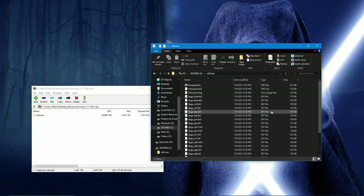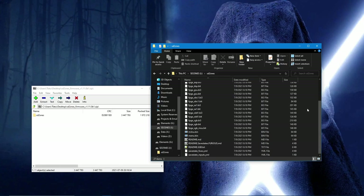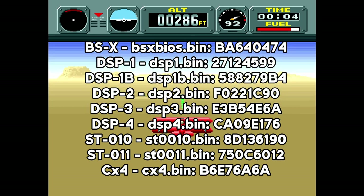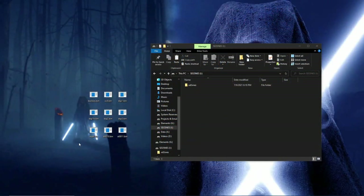In order to play enhancement chip games, you'll also want to search for and download the .bin files for each chip. Here are the .bin file names and their associated CRC32 values. Once you have obtained these files, move them to the SD to SNES folder on the SD card.